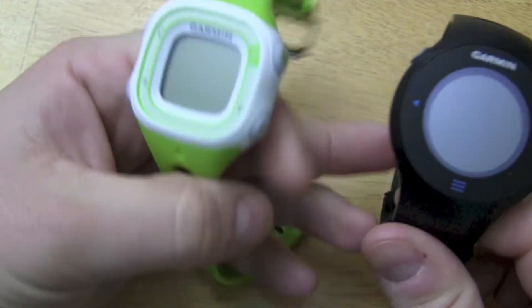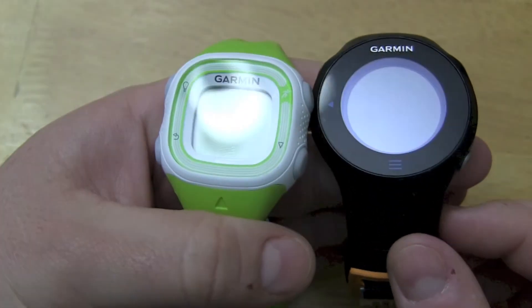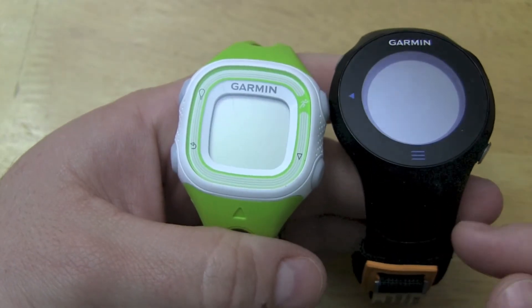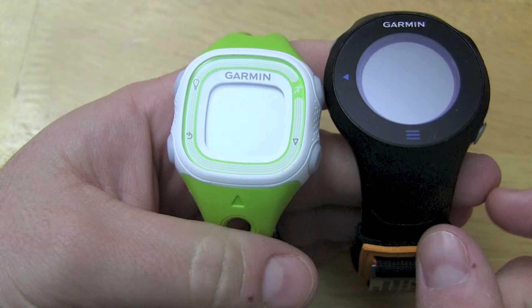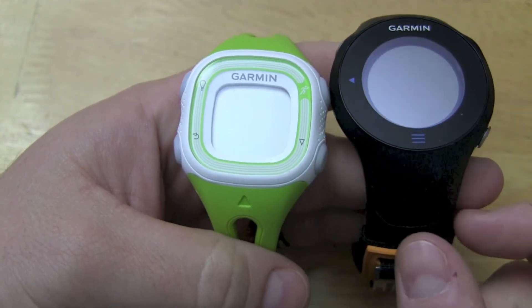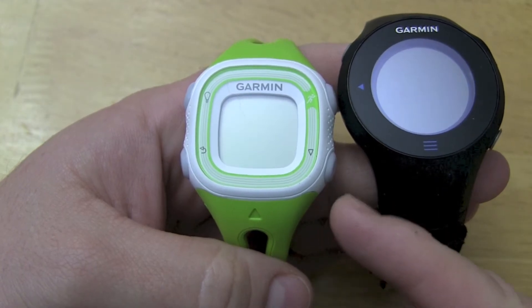One thing I didn't note when I picked up the watch is that the Forerunner 10, if you get the black model, it has a larger face to it and a larger wristband. The green and white and pink and white are really marketed for the female audience and therefore a little bit smaller.